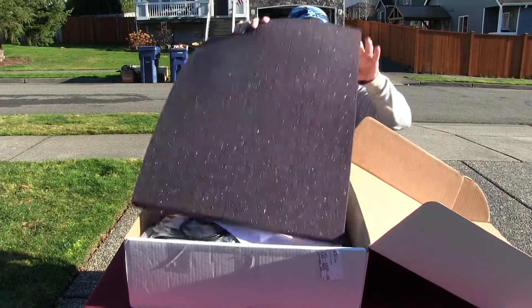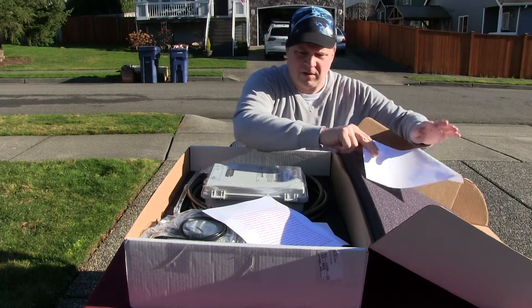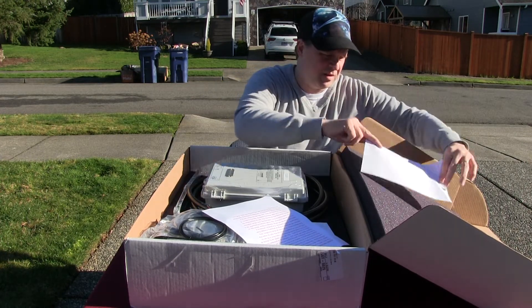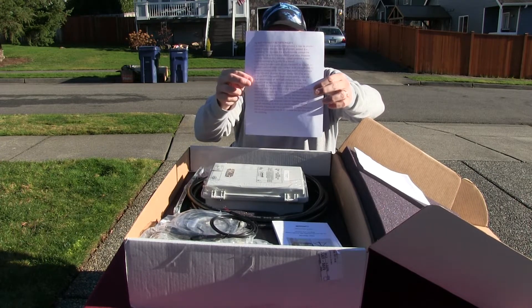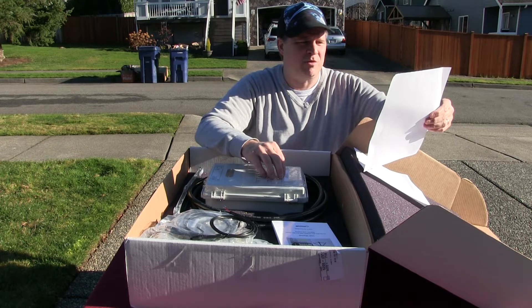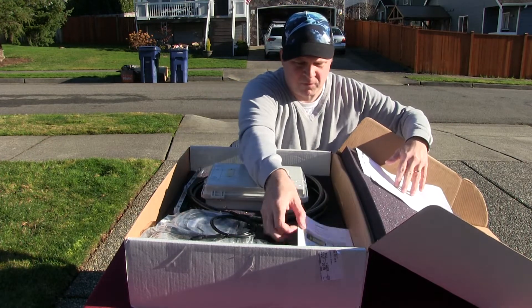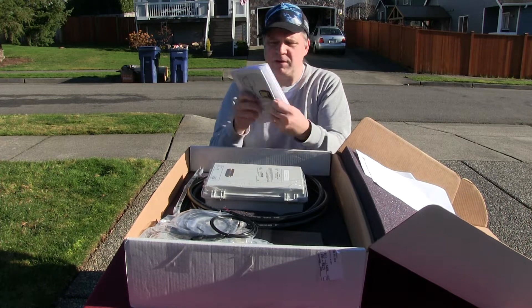There's some nice foam padding and a copy of the invoice. There's a 15-day product return policy, but if you send it back there's a 25% restocking fee. We also have a copy of the user manual — it's actually pretty nice, it's in color.